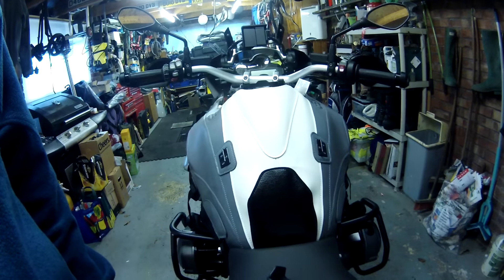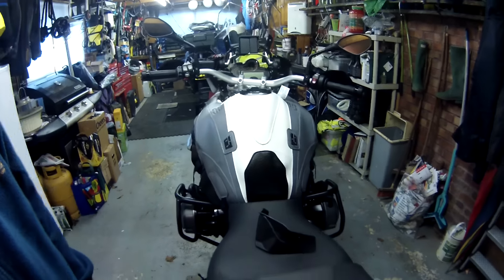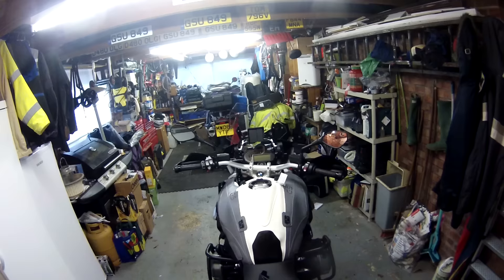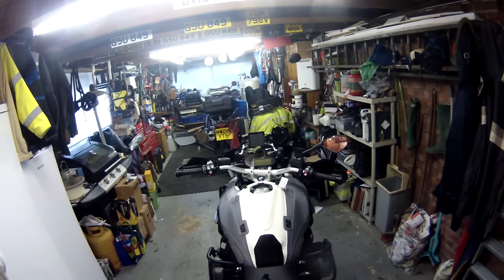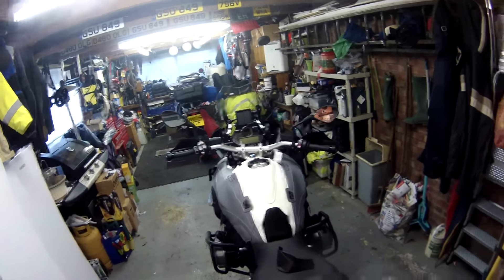Welcome to the man cave of advancedmotorcycletraining.com and the new 1200 GS LC model purchased from Williams East of Manchester, just before Christmas secondhand, first registered in October 2015 and returned to their showrooms with 215 miles on the clock — so virtually a new bike.